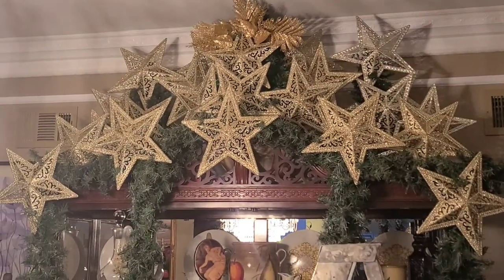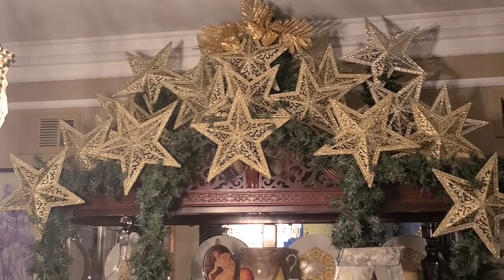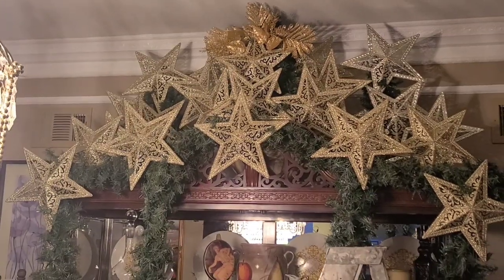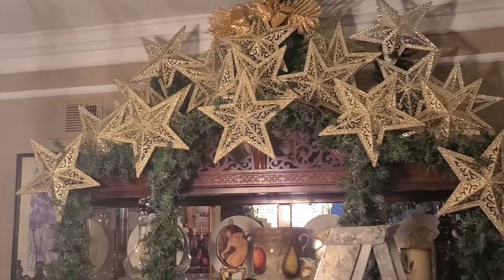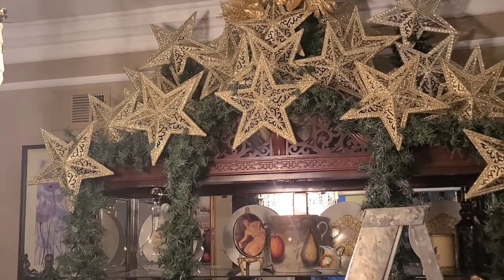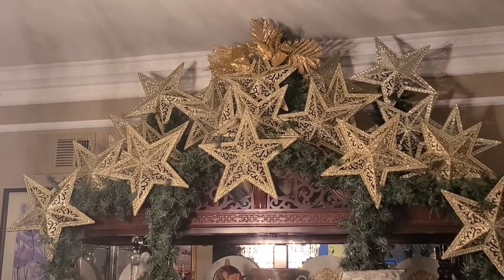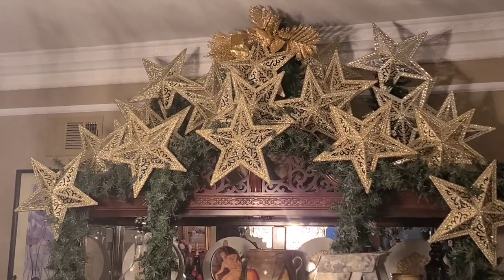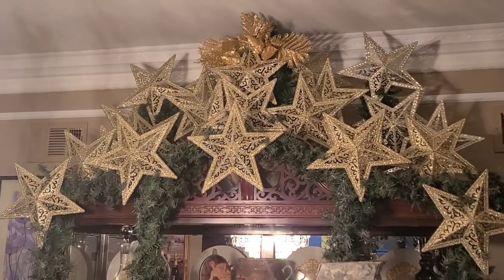I'm adding in more stars and I went a little bit overboard right here. I did delete some of them, which you'll see later on, but that's what happens — I'm just creating, creating, creating, and then when I step back it's like, whoa, that was a little bit too much. So I had to go back in and thin it out. They're not picking up well in the video, but they're so pretty — they sparkle.